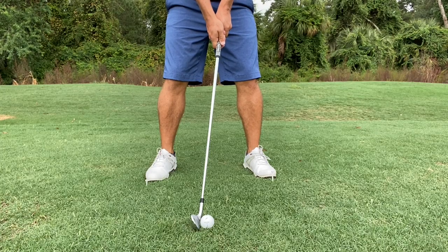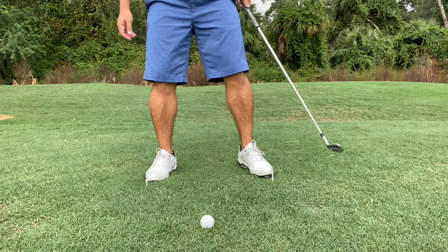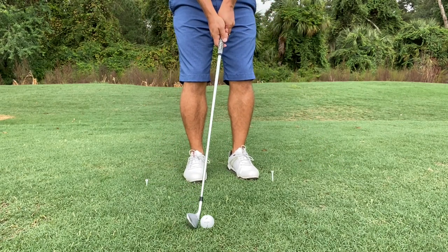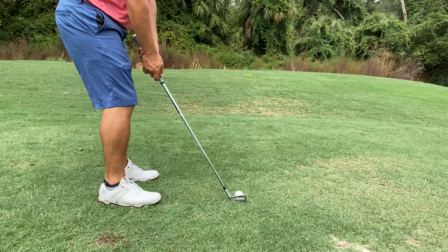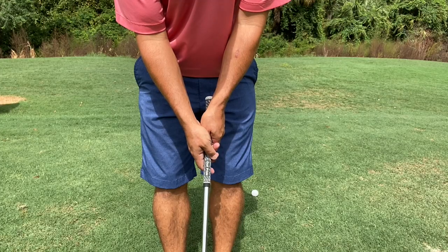First thing we need to look at is stance width. I've placed tees at my normal stance width. Now watch as I move my feet closer together for this shot. I've also moved from a center ball position to a back ball position. Moving the ball back will help ensure ball-first contact. In addition to making a more narrow stance, I'm also standing a touch closer while choking down one inch.